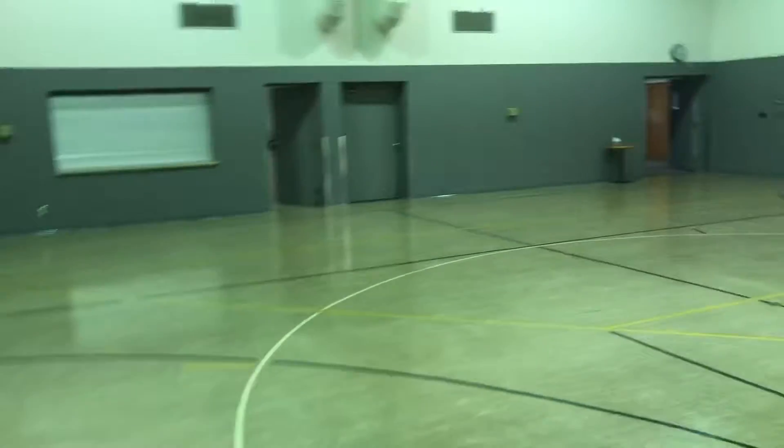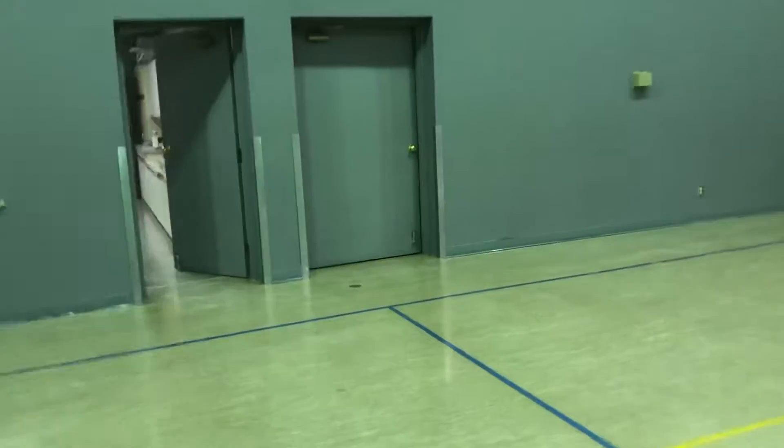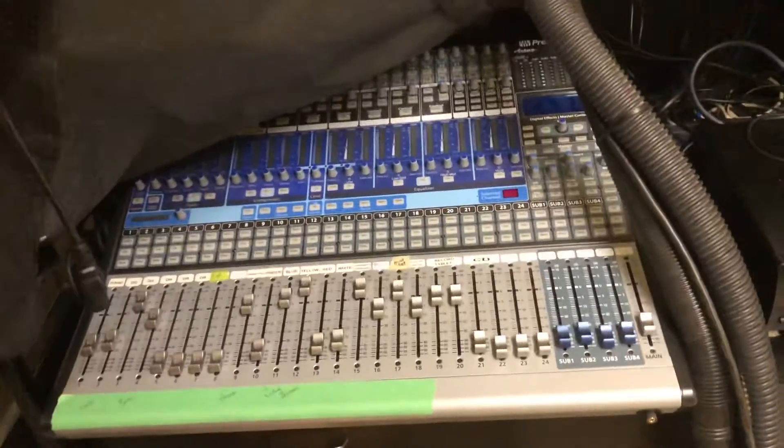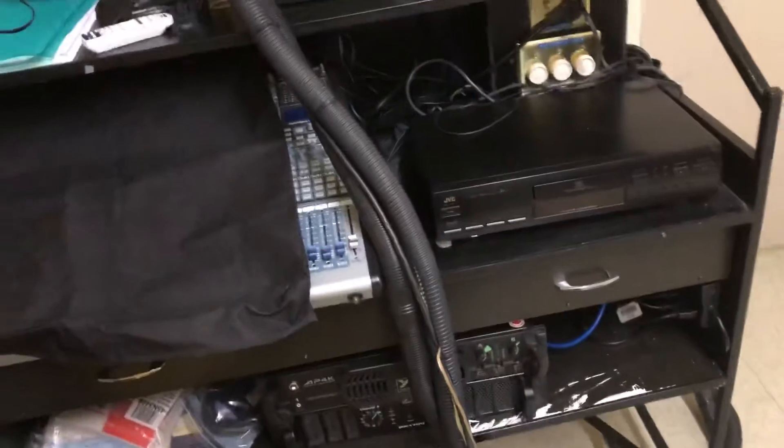Our soundboard is something that we pull out of this room each time we need it. It's on a wheeled cart, and like I said, it's a fairly new board — PreSonus by Active Integration. That's the beast. Two amplifiers, as I told you, fairly simple setup.